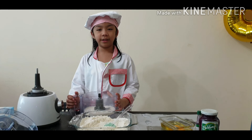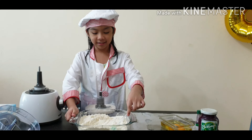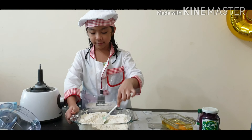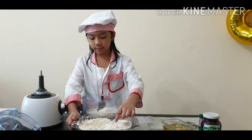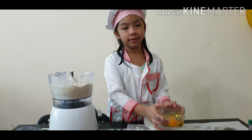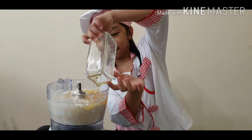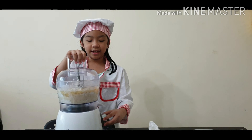The yeast is activated, we can mix it with the flour. And let's start kneading.